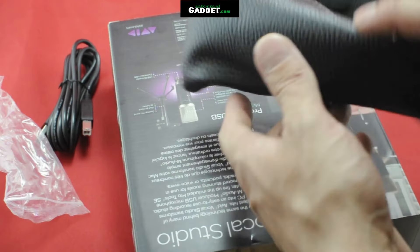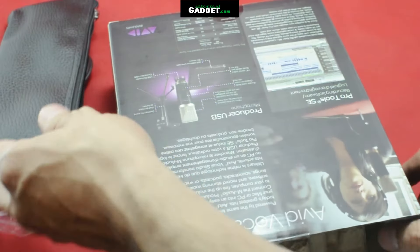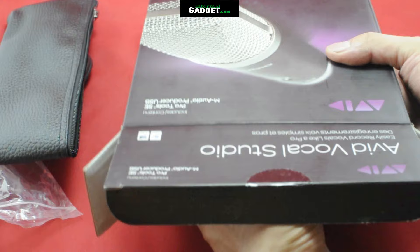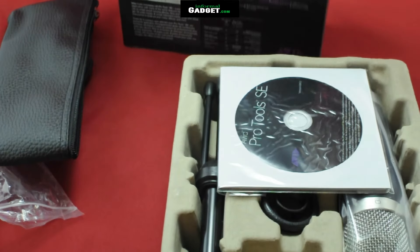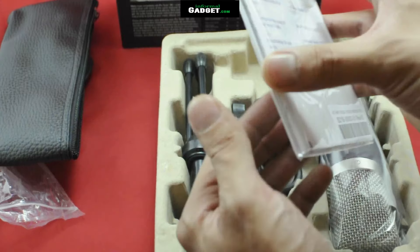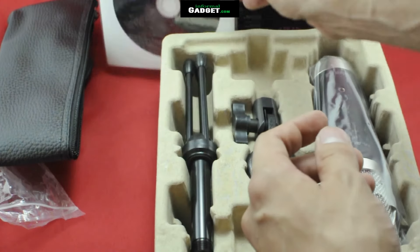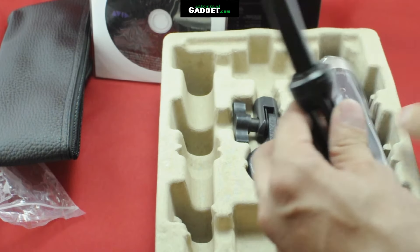The leather pouch — which is probably most likely fake leather — is a pretty nice little pouch to have. You can also see the Pro Tools SE, which is a very basic version of Pro Tools. I don't use it, but you're more than welcome to. The drivers are also in there, so you will have to install it to use the microphone.